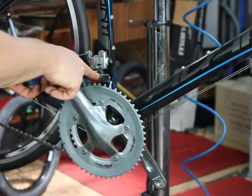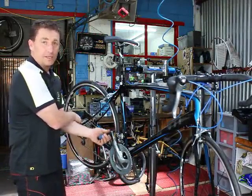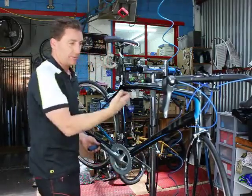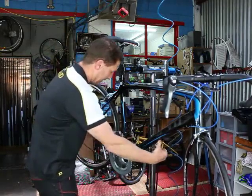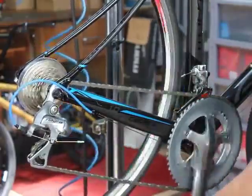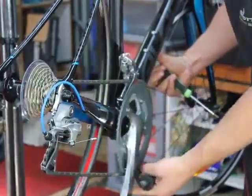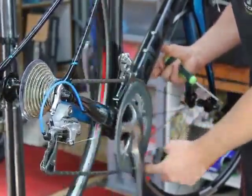Next, we want to set the upper limit, or the high screw, for the front derailleur. We need the rear derailleur in the smallest cog on the back of the cassette. We can do this by hand — pull on the left-hand cable running down the outside of the frame whilst turning over, pulling the cable until we go into the big ring. We want to maintain a 1mm gap at its utmost point from the chain. As you can see, it changes nicely up into the big ring with no hesitation.